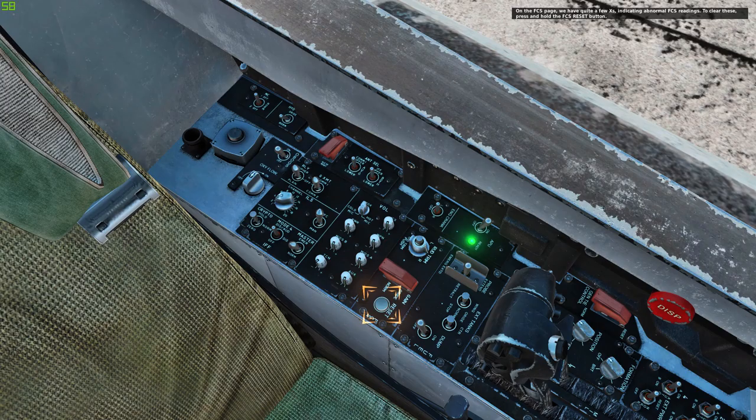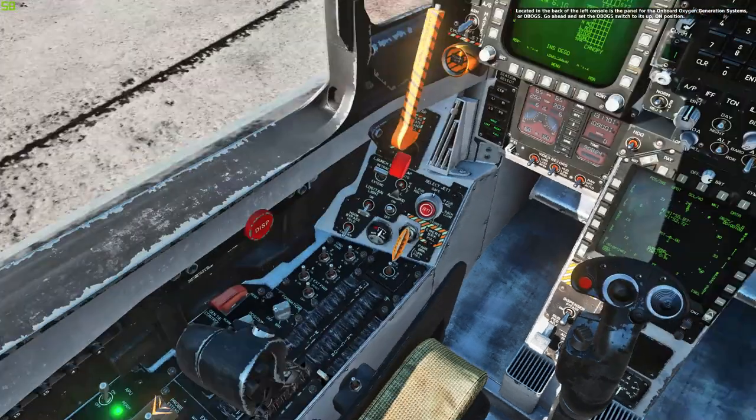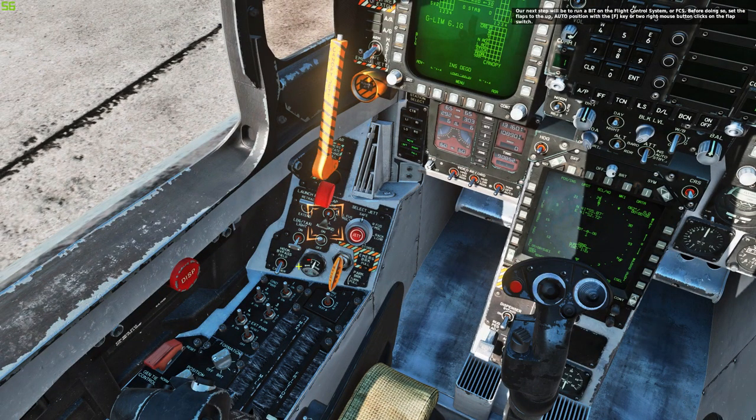On the FCS page, we have quite a few Xs indicating abnormal FCS readings. To clear these, press and hold the FCS reset button. Located in the back of the left console is the panel for the Onboard Oxygen Generation System, or OBOGS. Go ahead and set the OBOGS switch to its up, on position. To the left of the INS switch is the radar switch. Set this switch to the operate position using your right mouse button. Don't worry, the radar will be in silent mode — you won't microwave the ground. Next, set the flaps to the up, auto position with the F key, or two right mouse button clicks on the flaps lever.